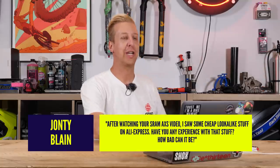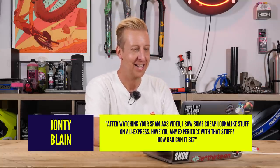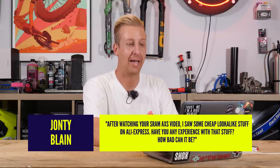Get involved down there and you might feature on next week's show. First question this week, which cracked me up — I've titled this 'Fake SRAM Access.' This is great. It's from John T. Blaine. It says: after watching your SRAM Access video, I saw some cheap look-alike stuff on AliExpress. Have you any experience with that stuff? How bad can it be?